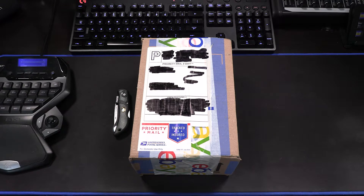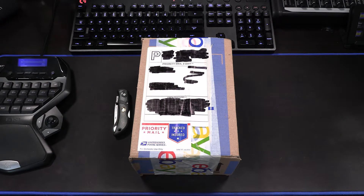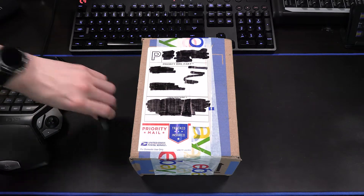We'll go ahead and get these unboxed and take a first look at them. I do anticipate that there will be a Discovision coming up of these in the future, because they are certainly worth that sort of video style. So that'll probably be the next Discovision project — an overview of what we're about to unbox here. So without further ado, let's go ahead and get right into it.